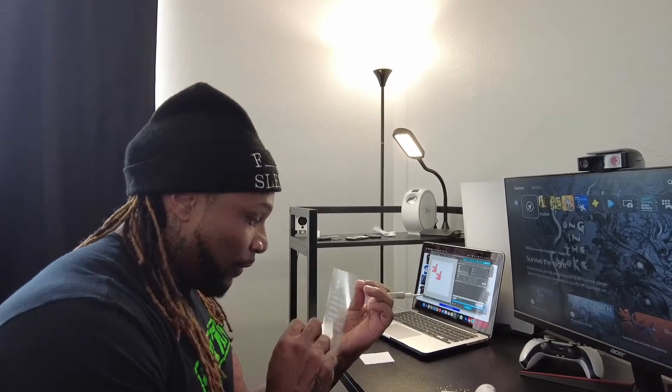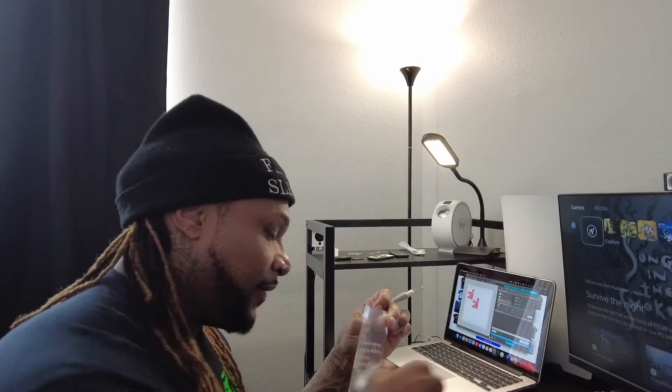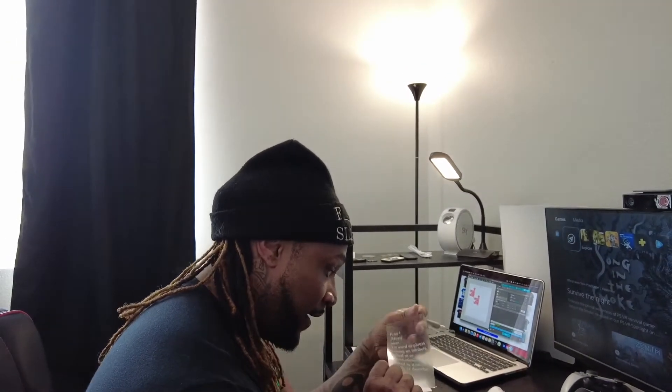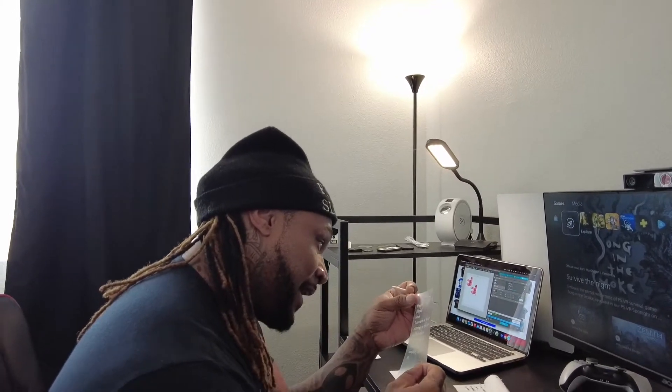Alright y'all, so it ended up getting repaired. Even if it didn't, I printed out two more. But yeah, this is very tedious — it's a very long process. So you might want somebody with some steady hands.